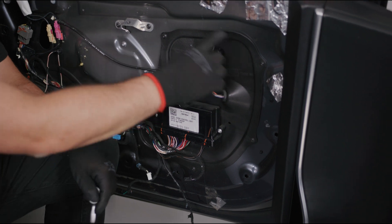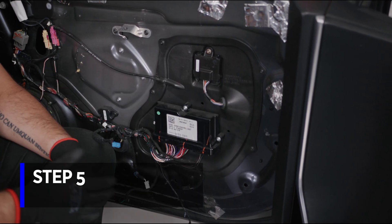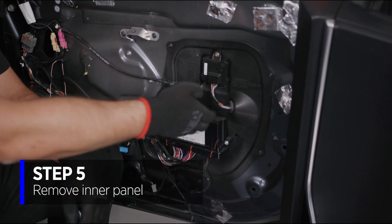We're going to remove the perimeter Torx bits, remove this panel, and that allows us to gain access to pull the door handle through this gap.